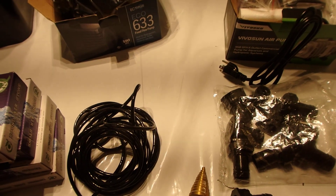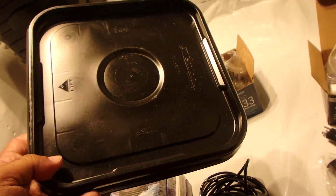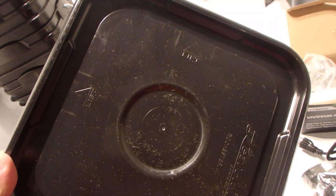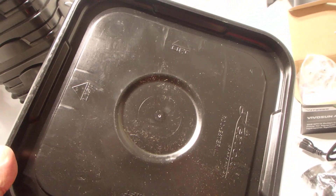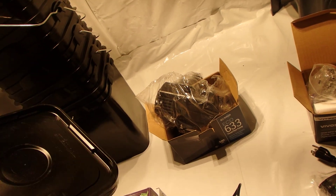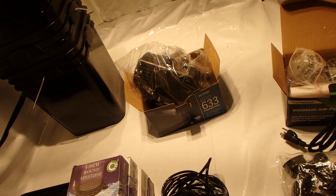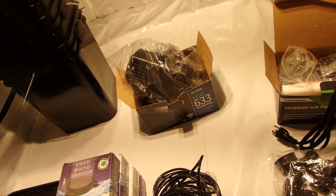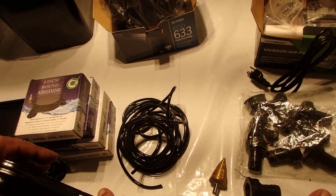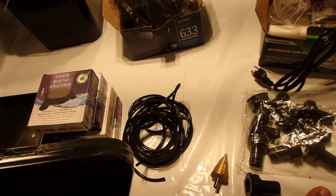I've also got four-inch or five-inch net pots coming for the bucket lids — I'll be drilling a four-inch hole in each lid using a four-inch drill bit. For growing media, you can use hydroton — the expanded clay balls — or grow stones. From all the research I've done, grow stones seem to be better, though I'd love to hear in the comments if you prefer one over the other. I don't plan to reuse either; I'd rather just throw it out and not deal with the mess.